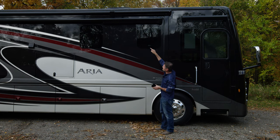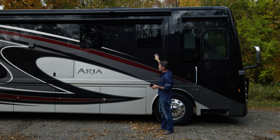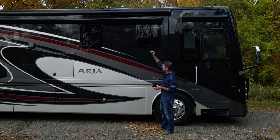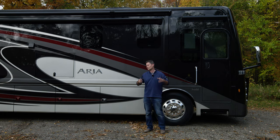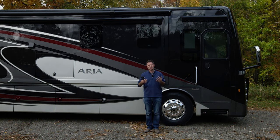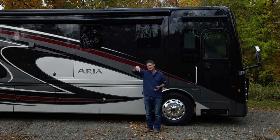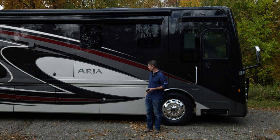Right above the awning, what looks like another awning is actually the slide topper. When you put your full wall slide out, this is going to come out the wall and the slide topper above is going to keep all the leaves, sticks, and debris from sitting on top, so when you put your slide in you don't have garbage going in with it. If it's pouring rain, you won't have rain sitting on top of your slide and leaking in — that is a great feature.